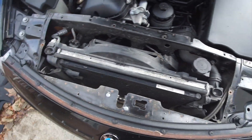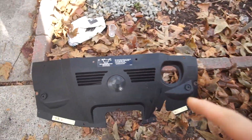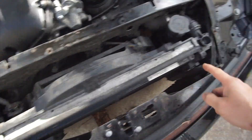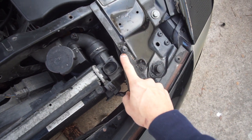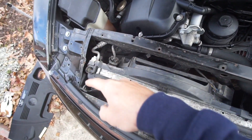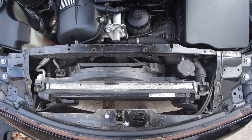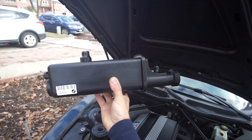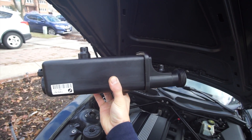I already have the cover out. To take this cover out, it's pretty simple — the cover is held up by two T27 torque bit sockets, and then you have a plastic tab that goes around the frame that holds the cover in place. I've got brand new parts from BMW, and I'm going to put the part number in the description if you guys need to replace this.